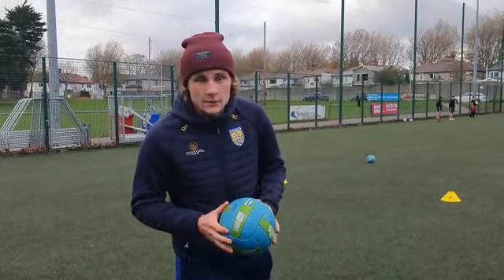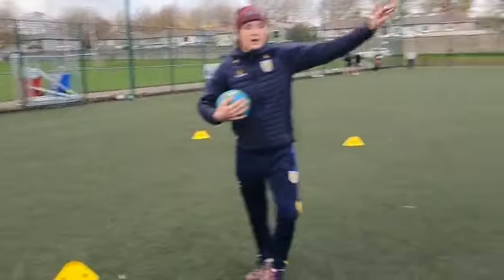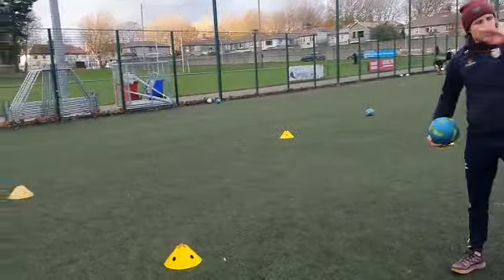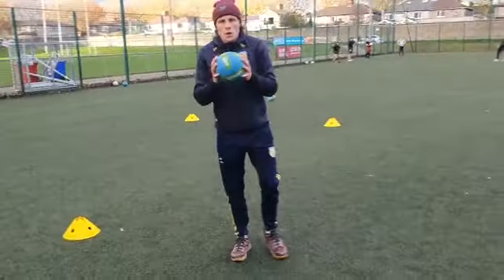We're doing our end zone game today to work on hand passing. The way it's going to work is we have an end zone down here and an end zone up here. One team's playing this way, the other team's playing this way.